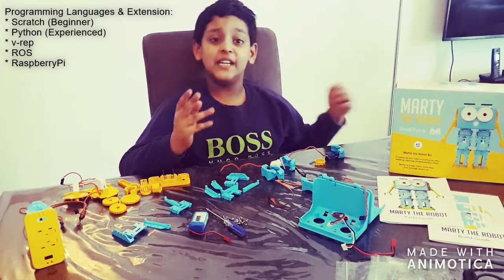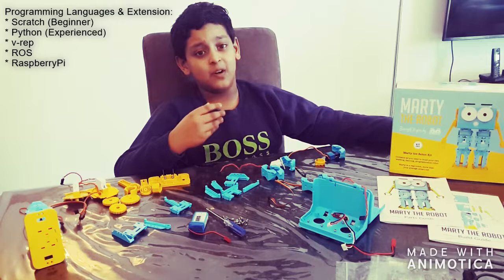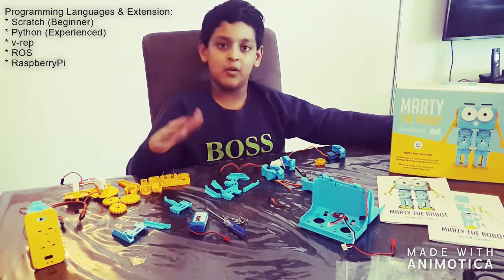You can even expand this robot with a Raspberry Pi microcomputer, or by 3D printing parts and attaching them to this robot.